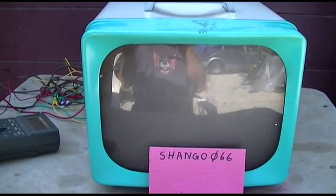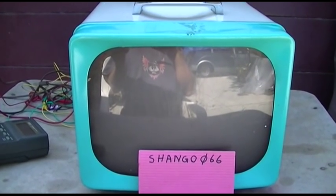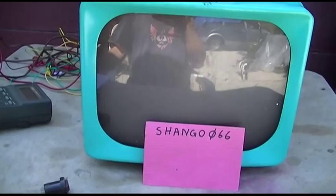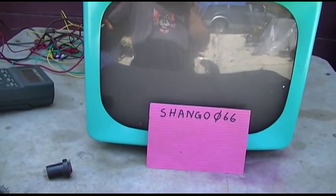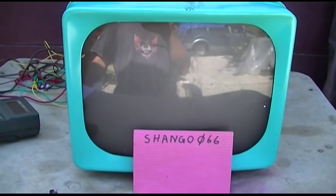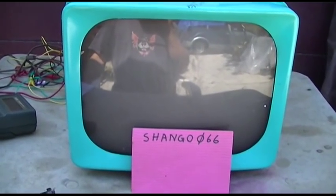This will be part two of the General Electric built Hotpoint 14S201 or 14S202. I hate doing multi-part videos simply because as time progresses people don't watch all the parts, and it turns into a big confusing thing of misunderstanding what's going on because you're not following along.